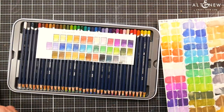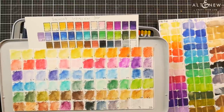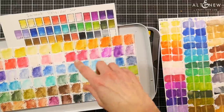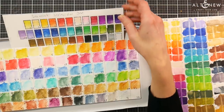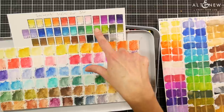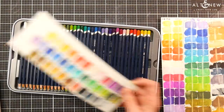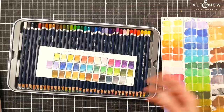Let me show you the range side by side: 36 colors in the new set versus 72 in the old. I actually made this swatch just about five years ago on Fabriano Studio paper, which I use for my swatch binder. I colored them at the same time so I wouldn't have heavier pressure on one than the other, making it an unfair comparison. The color range in the sets has not changed — whether you bought your pencils now, five years ago, or 25 years ago, it should be about the same.